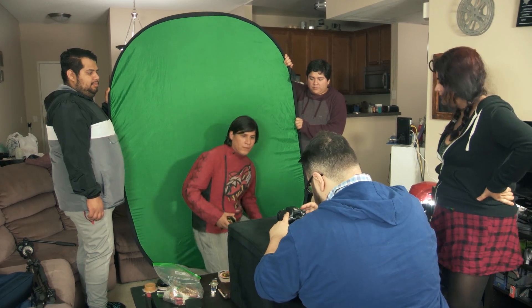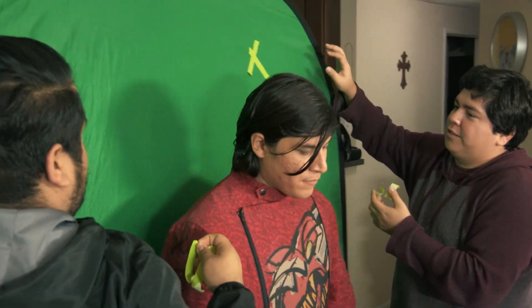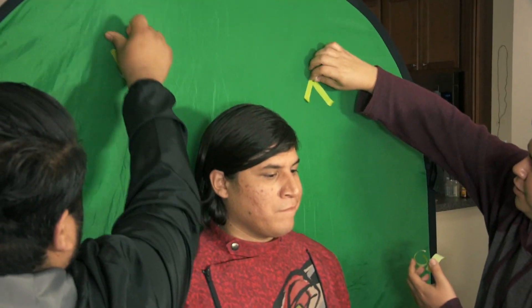Have them crouch or kneel to get framed up properly with their head in the top third of the frame, or stand them up on a stool if they're too short. If you absolutely can't prop your camera on something stable, take some blue or green painter's tape and make a couple small X's on your backdrop where your actor won't cross in front of them. Hold your camera as still as possible while recording, and I can use the tape to stabilize the footage when you send it to me.